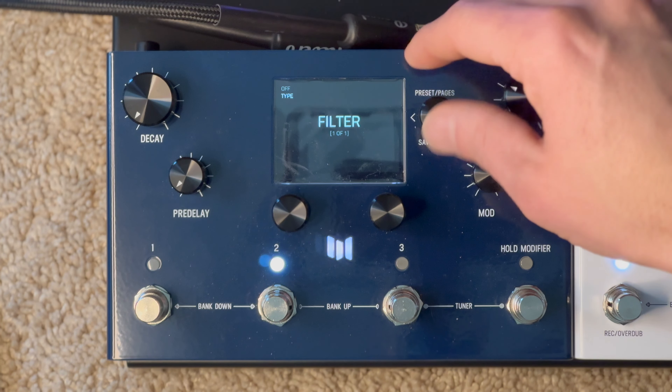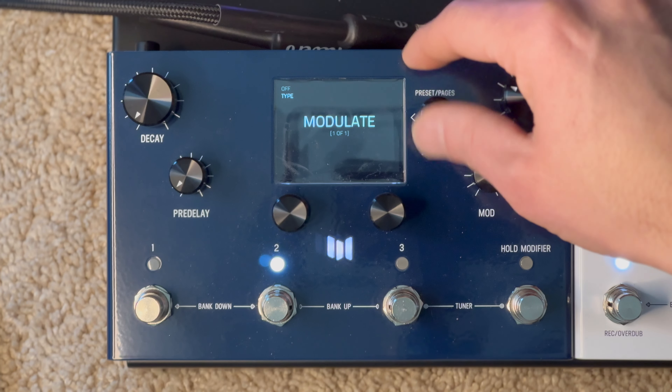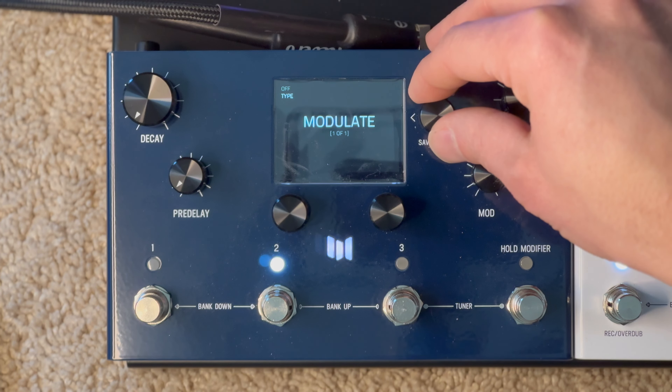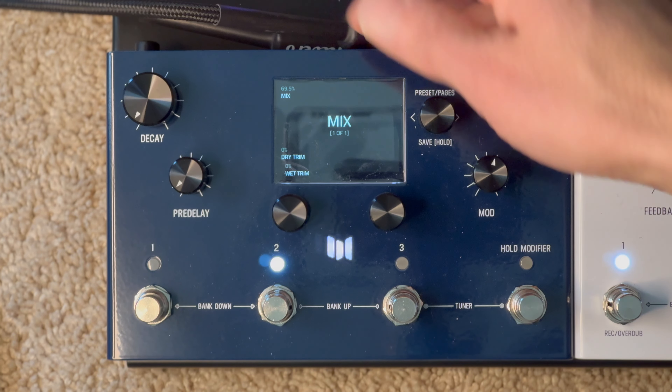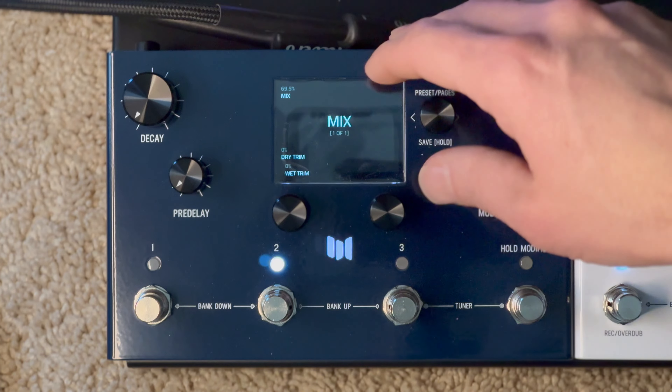Preamp is off, filter is off, pitch is off, modulation is off. For the mix I have it set at 69.5% with a trim both at 0 for the dry and wet.